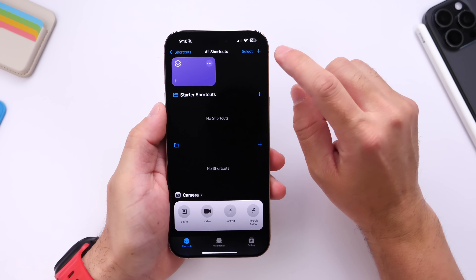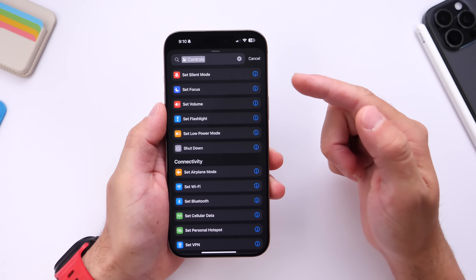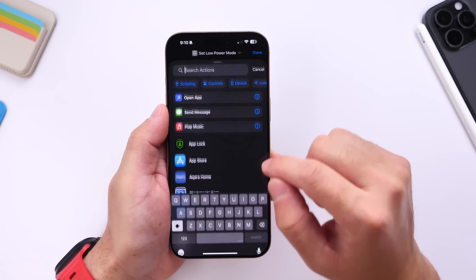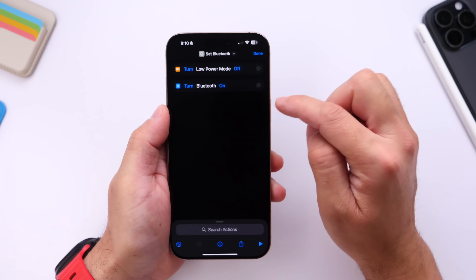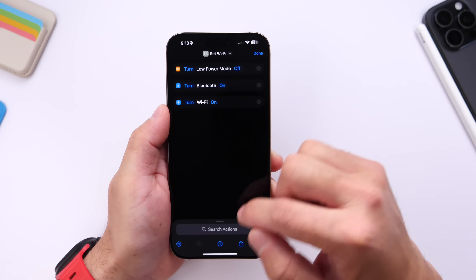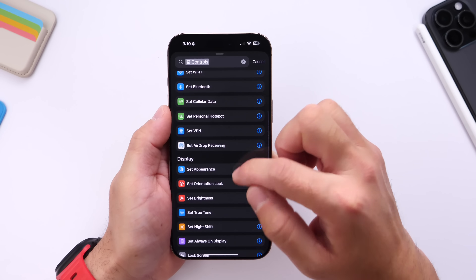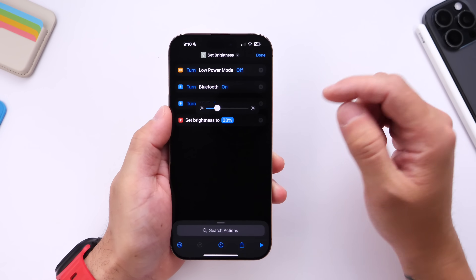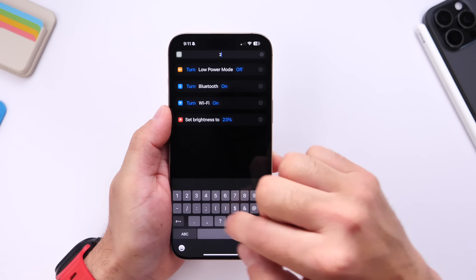Now create Automation Two — click the plus icon, go into Controls, and we're going to do everything in reverse. Low power mode will be turned off once we disconnect. Go into Controls again and select Bluetooth — turn it on. Then go into Controls and set Wi-Fi to turn on. Finally, go into Controls for the brightness and set it back up to about 22 or 23 percent. Now Automation Two is done — this one will be for when we disconnect.